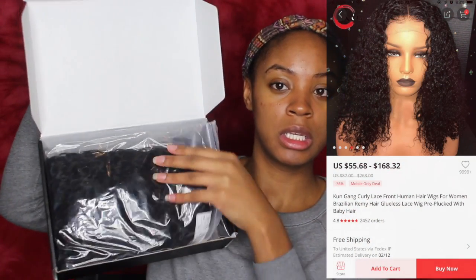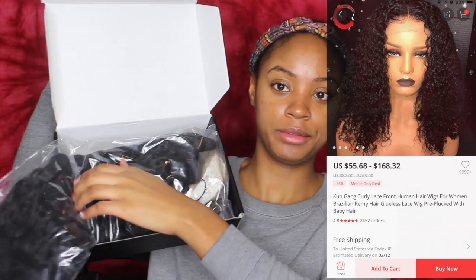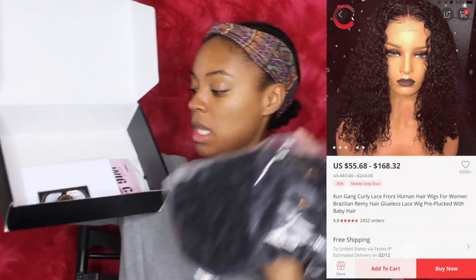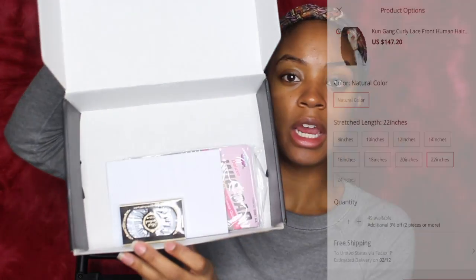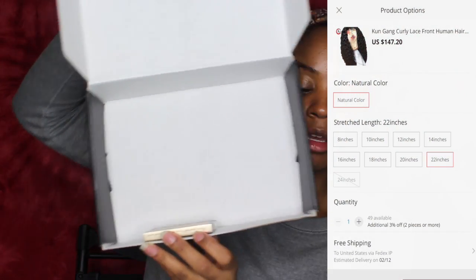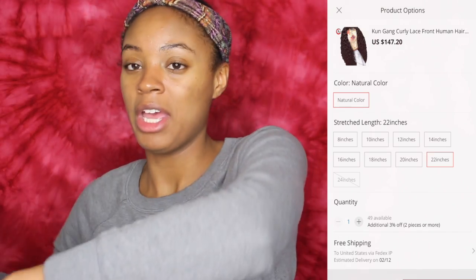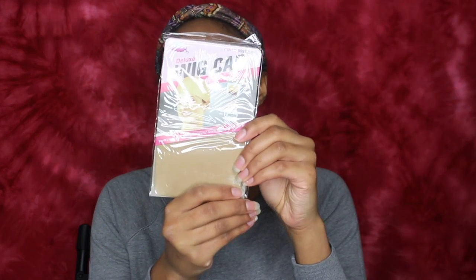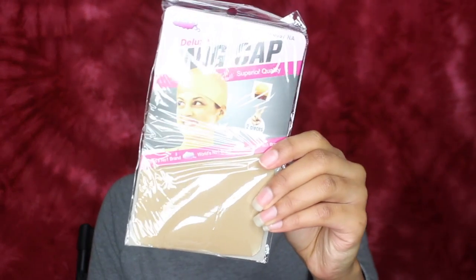I'm just going to open it and that's how it looks. This is how the packaging comes in, and inside they included some lashes and then they also included two wig caps, kind of like the brand that you see at Beauty Supply.